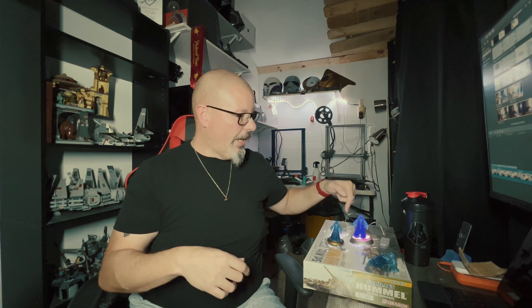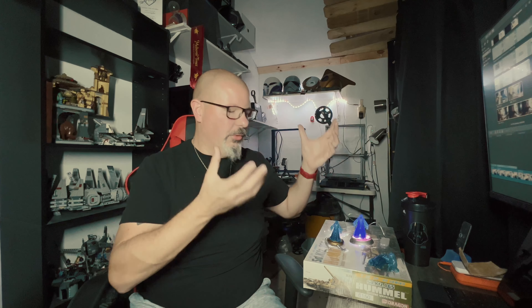Welcome to the Printed Prop Shop. I'm Michael. I hope you liked the little opening sequence there — just something I wanted to play around with. But today we've got the hologram from Kenobi, actually, and from the original trilogy. This little guy right here, I made this about two years ago. I designed it, and the only thing I didn't design was the actual Emperor.